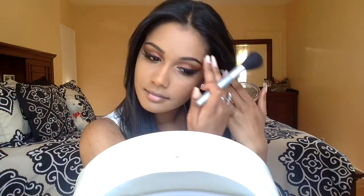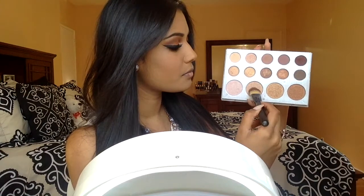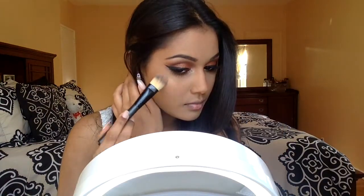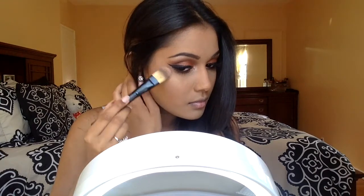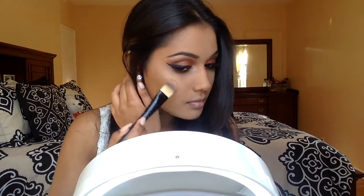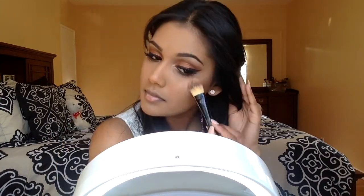For blush, I'm going in with one from Milani — it's a powder blush in the color Romantic Rose. I'm placing this on the tops of my cheeks and sweeping it up to my brows. For highlight, I'm taking a mixture of those two shades in the Carly Bible palette and placing this on the tops of my cheekbones, the bridge of my nose, the very tops of my brows, and the cupid's bow.